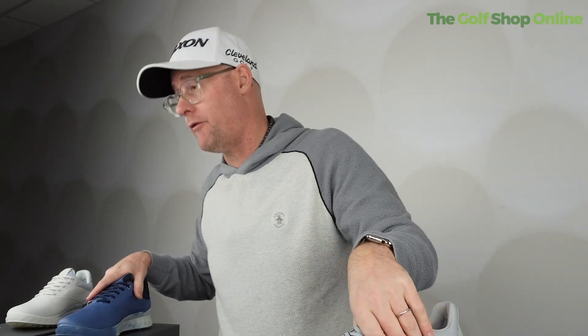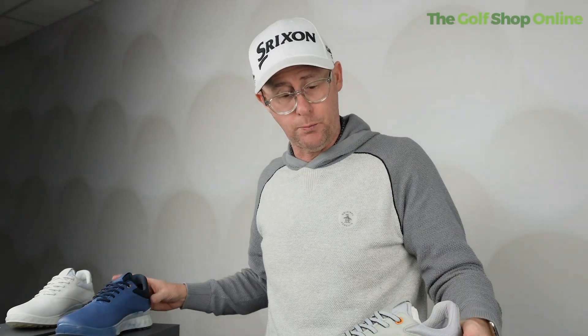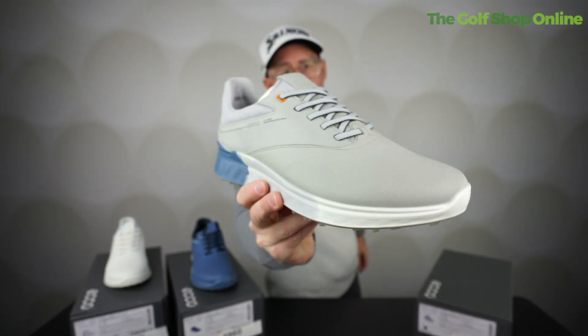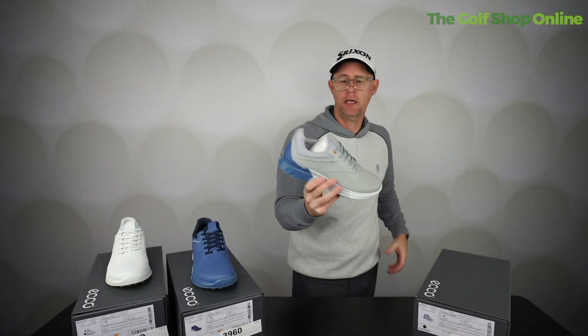But for the price, a Gore-Tex shoe giving you the best in breathability and 100% waterproof — this is an absolute must-checkout for any golfers who want to keep their feet dry, while at the same time giving you loads of comfortable feel as Ecco's always provide on the golf course.